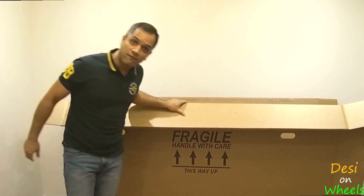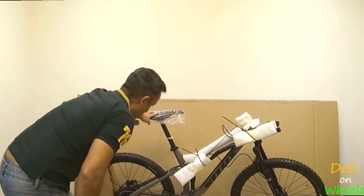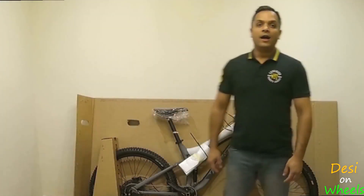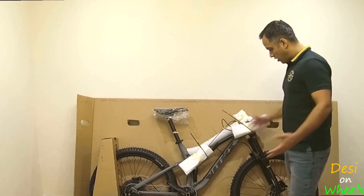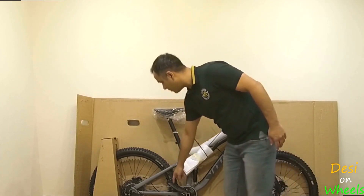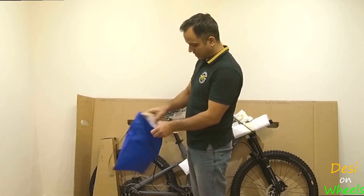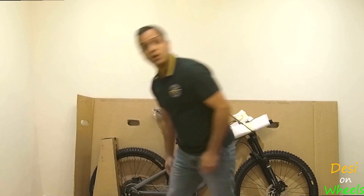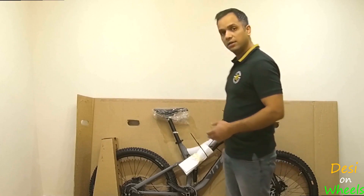Are you ready for this? Look at this! Alright guys, as you can see the bike comes almost completely built. All I need to do is pop the handlebar on and pop the pedals on. It comes with its toolkit and some paperwork. So let me get those few bits sorted and then we'll do a quick review around the bike. See you in a minute.